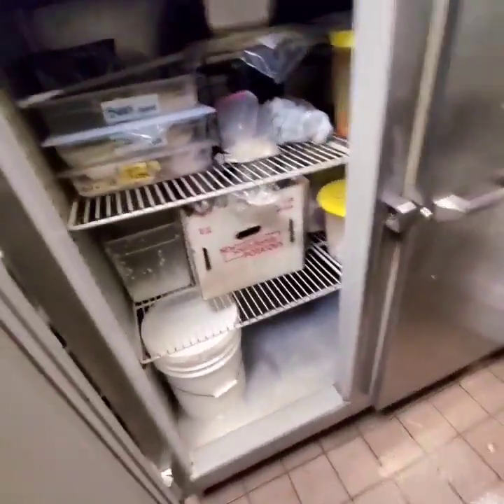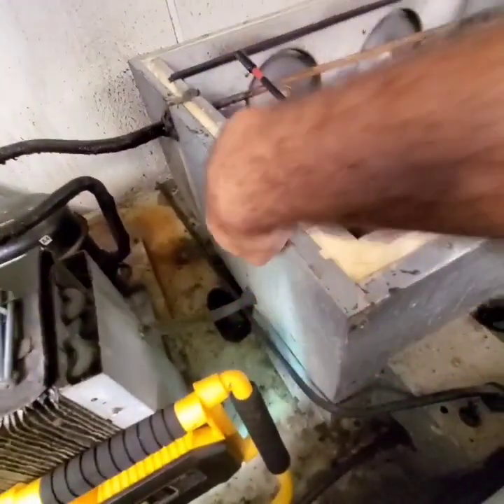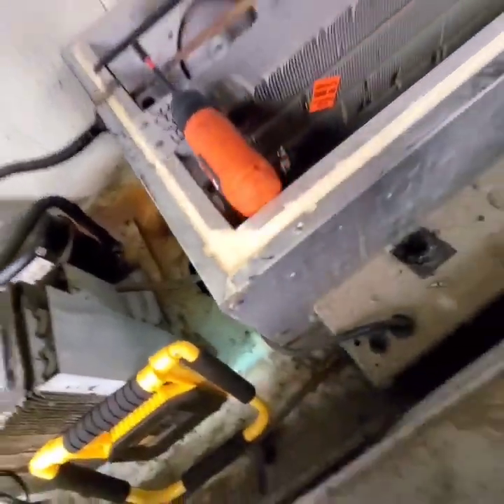Alright, so there's the drain line. We got to put our steamer in that hose right there. I went ahead and removed the cover of this evaporator box. Those are the coils — as you can see, the other one has the cover and this one doesn't. I removed it by taking those four screws off.